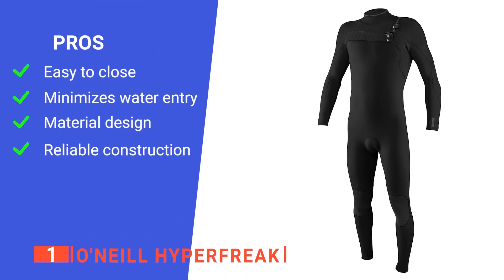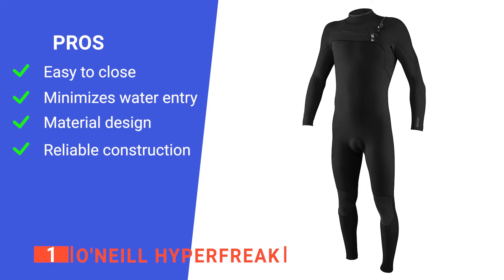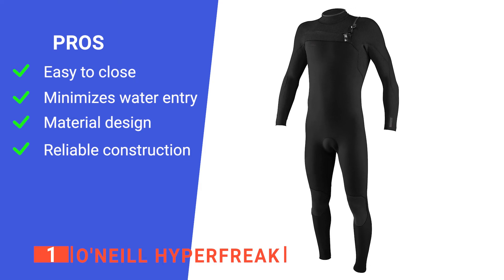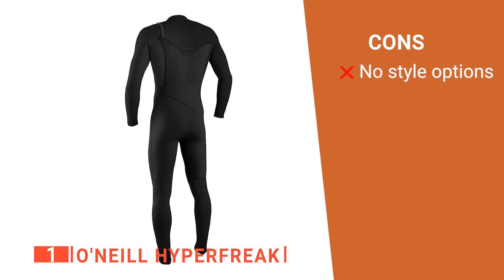Its pros are: it's easy to get in and out of due to the zipper design, its zipper barrier drains water out of the zipper flap to keep water from entering your wetsuit, it will keep you warm in extremely cold waters such as the ocean or caves, and it's exceptionally durable due to the three-part manufacturing build. However, it only has one color, which is a bit disappointing.